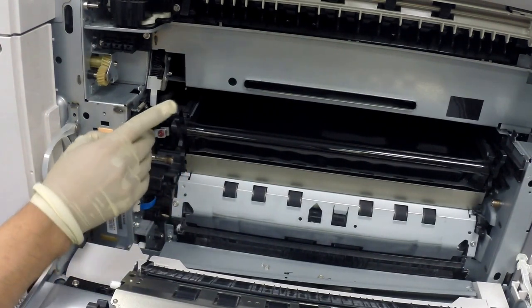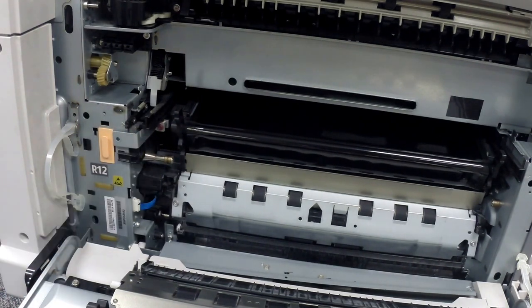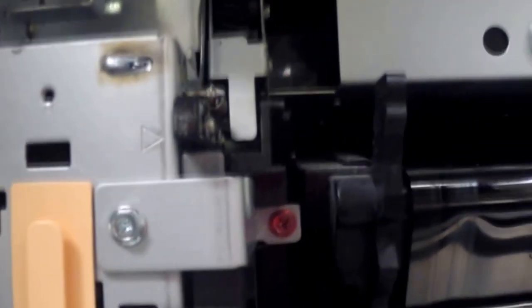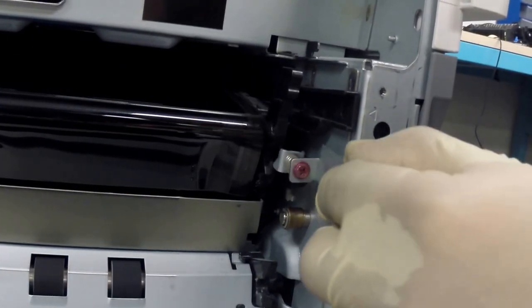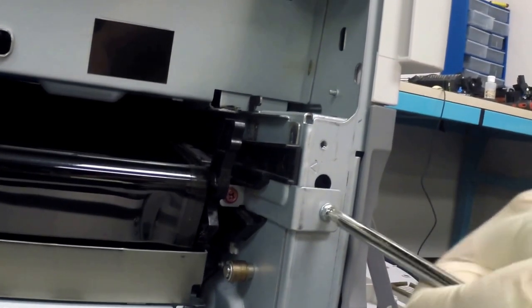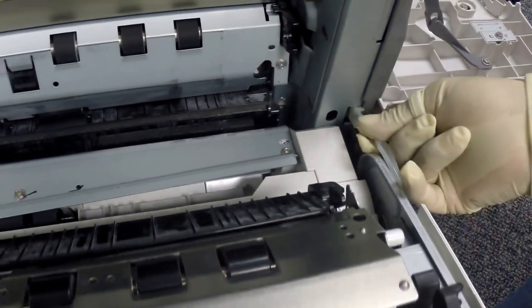Now let's install the IBT frame lock brackets. Make sure they are locked in place properly. Here's a close-up video in case you need more reference. Now let's install the right door stopper — lift the door a little bit, then rotate the stopper 90 degrees and insert into the slot.